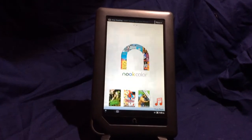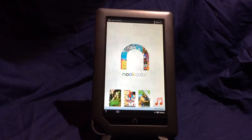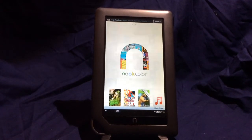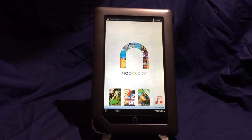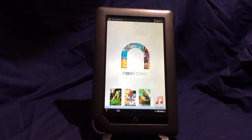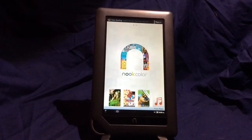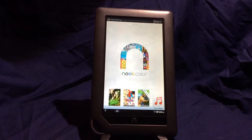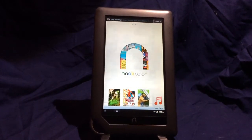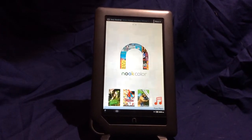Nook owners quickly discovered that their new tablets had a few quirks. One of the most annoying was the Nook Color's ability to obliterate its charging cable. It shipped with an intelligent-looking charging cable that turned colors when fully charged, which seemed great. But something in the firmware caused it to wear them out. You can charge the device with a standard micro USB cable and that works pretty well, though it's slow.